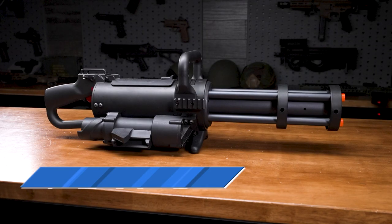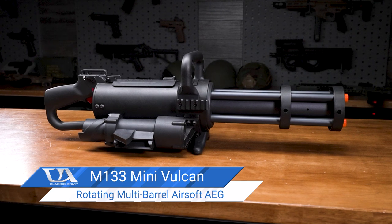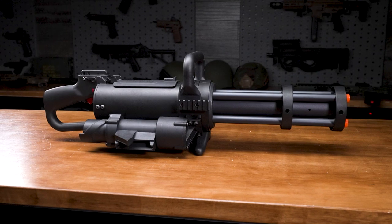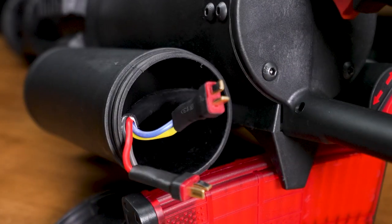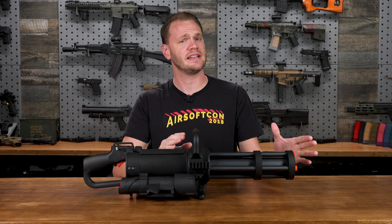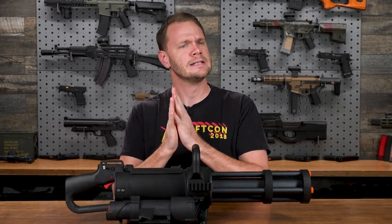This Mini Vulcan represents the current pinnacle of airsoft minigun technology, with a very convenient power source. No green gas, no motorcycle batteries, no HPA tanks. Instead, this thing runs on airsoft batteries you already have, and it's all self-contained. Let's go over this beast in detail, tip to tail — tell you what it's made of, show you how it works, and then take it out to the range to destroy some targets.